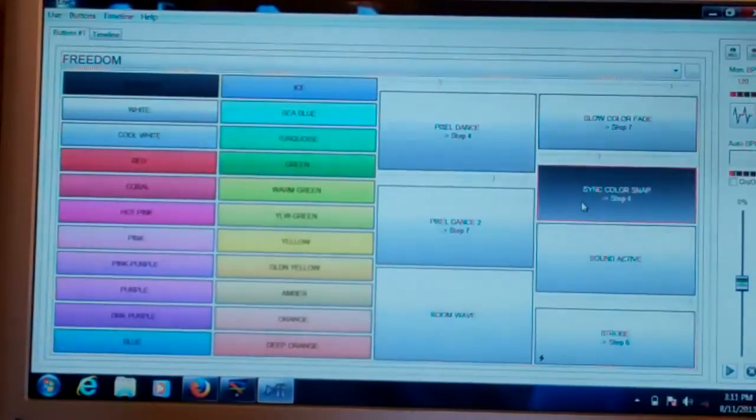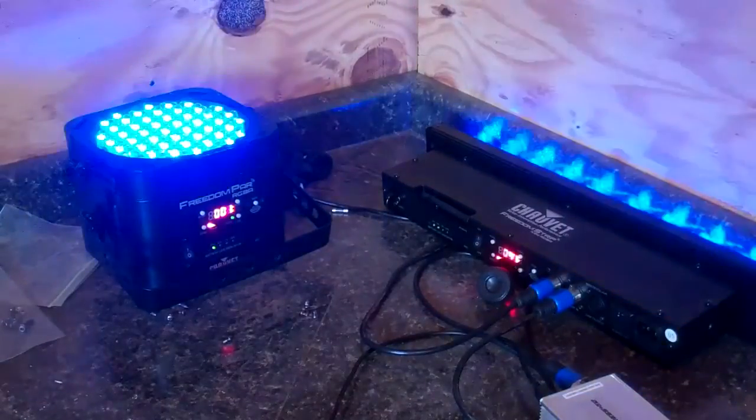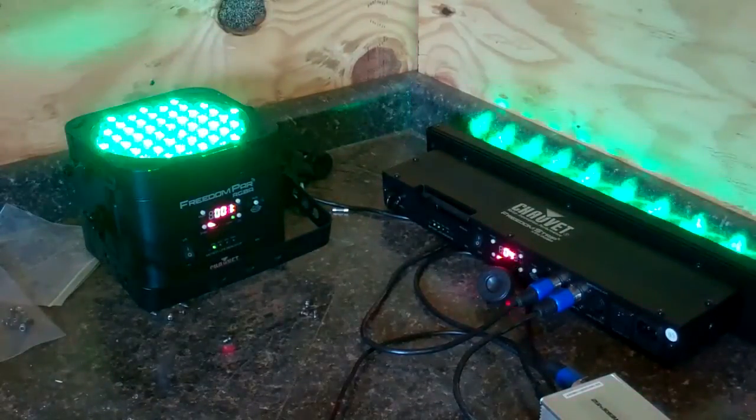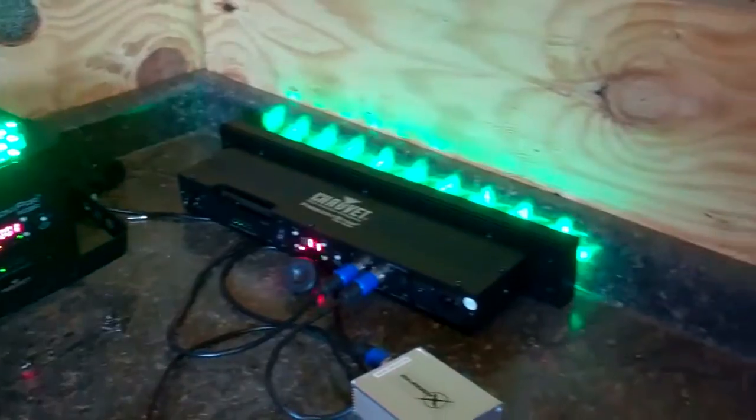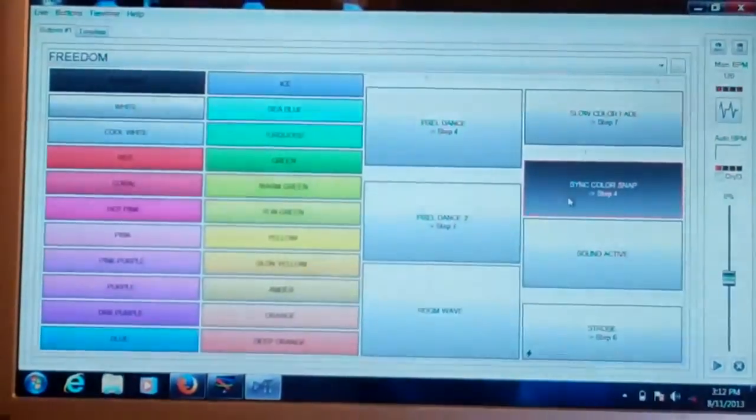The sync color snap is basically going to make your whole room go to the beat of the music with the same color. This is one we usually use, and it works great because it really creates energy through the entire room and gives it a nice professional look.